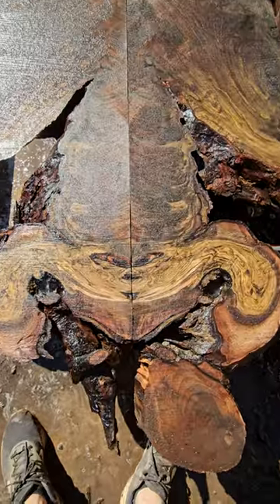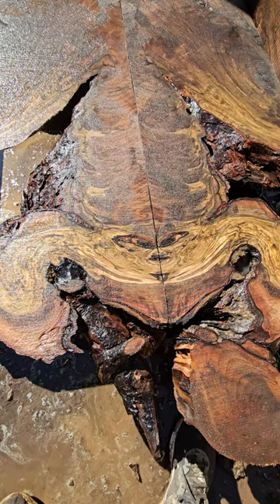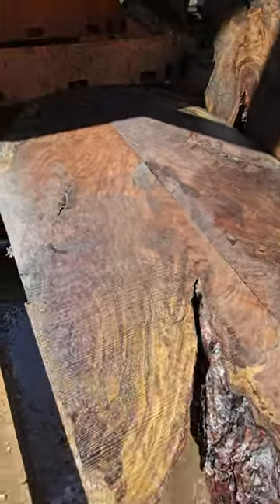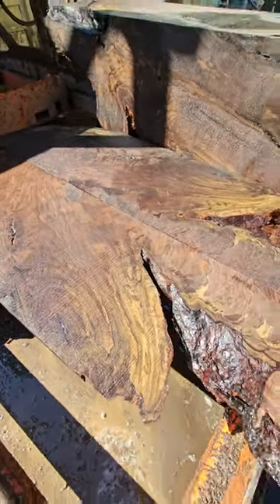Here's one of the book matches we pulled off — it's just crazy. I certainly see a face in it. Beautiful figure, beautiful color, some really neat curl in here. We'll keep opening it up and see what's inside.